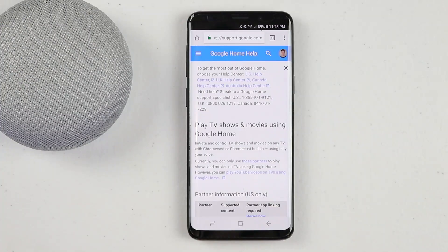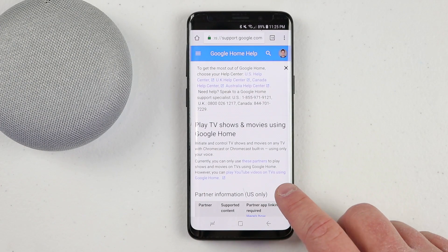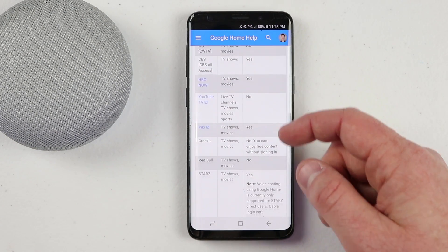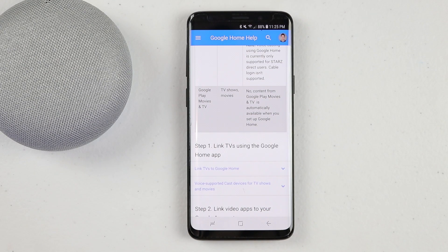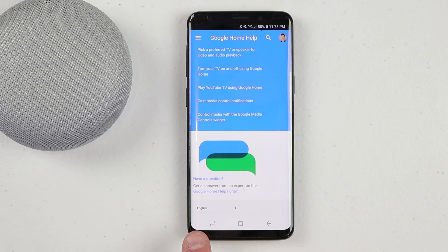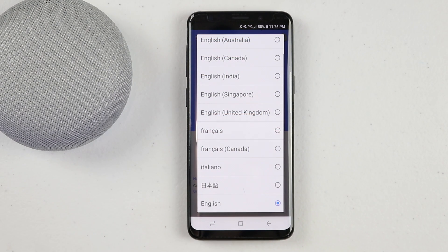The very first step is to make sure that you are in a supported country. Right now, this is only available in the US. If you would like to see the full details or check back to see what countries are supported, head to the Google Help Center link in the description below. You can change the language to your country to check if you have support.